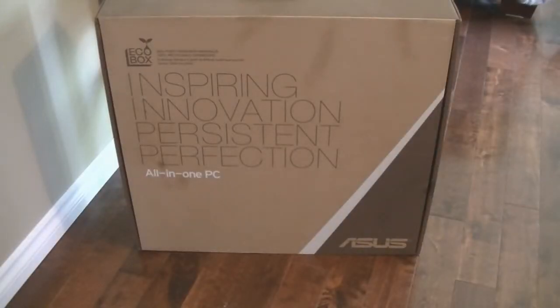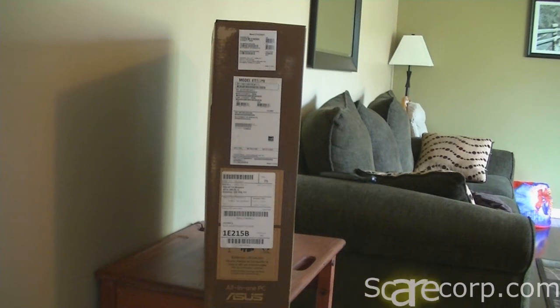Let's take a look around the box. So this is the Asus All-in-One. It's got the i3 processor, 3.3 gigahertz I believe. It's the ET2220 with a 21.5 inch screen.